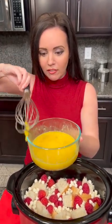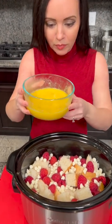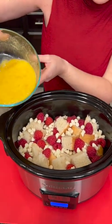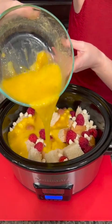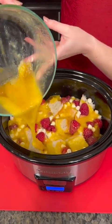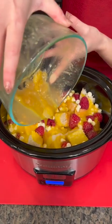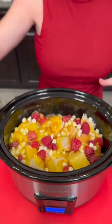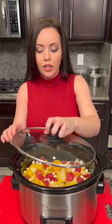All right, I think that's pretty good — is that whisked enough? Okay here we go, moment of truth. Now we're gonna pour this mixture over the top of everything. Oh yeah, this is gonna be perfect. You want this to soak up into all of our bread. And if you want you could stir that up, but I think this turned out perfect. So that's it, y'all — easy dump and go. I'm gonna cook this on high, and we're gonna do a taste test.